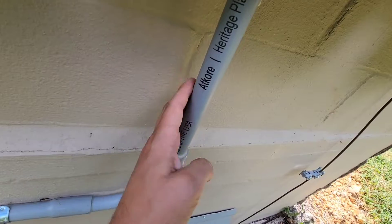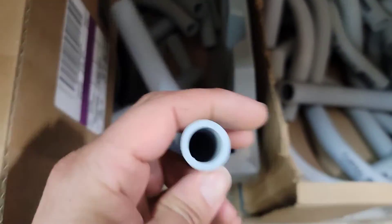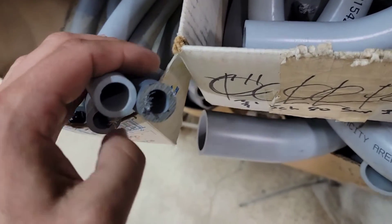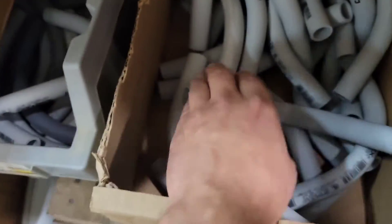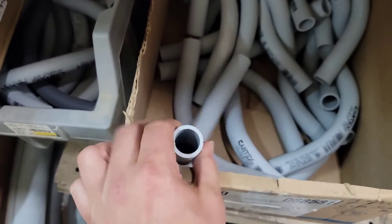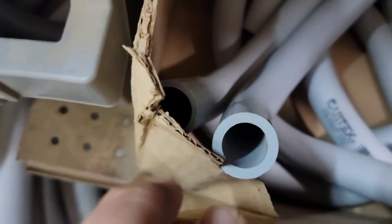Got to replace this conduit — it is Schedule 40. This right here is Schedule 40, and this right here is Schedule 80. You can see the thickness of the Schedule 80; it's much thicker than Schedule 40. Anything that's above ground has to have Schedule 80. This was half inch. This right here is three quarter. And you can see the change in thickness — this Schedule 80 is much thicker.